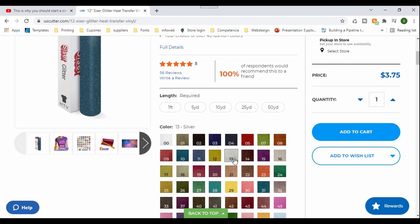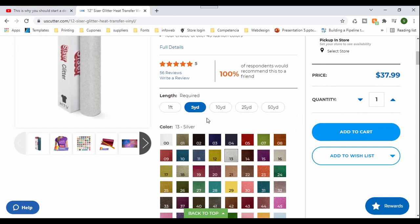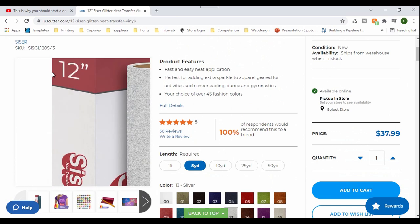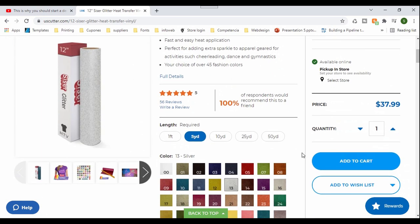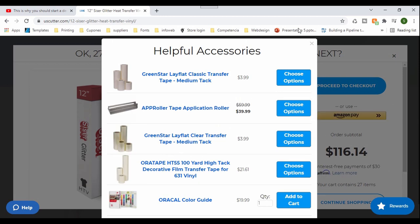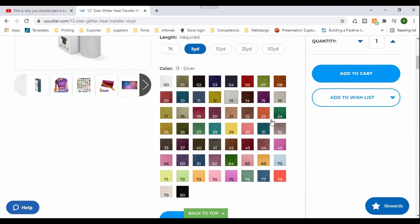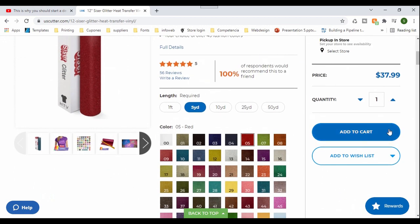This is the one I need, and I don't really need to get that much vinyl — I'm just going to get five yards. It's the 12 inches by five yards in silver. I'm going to add it. I need to get another one too — same brand and same material, but it's going to be the red color, same size and everything. I'm going to add it.